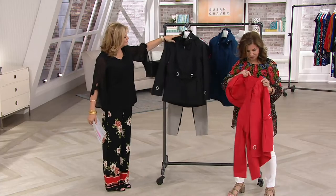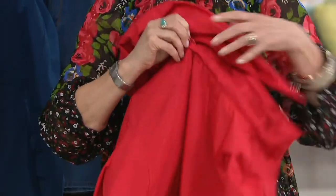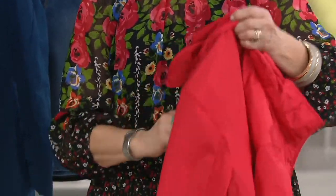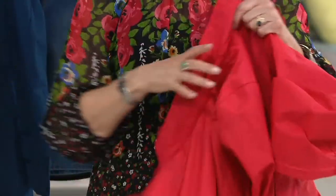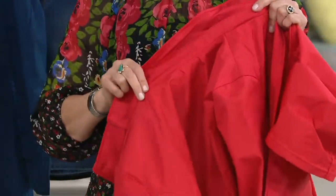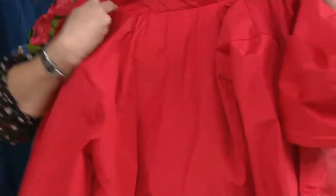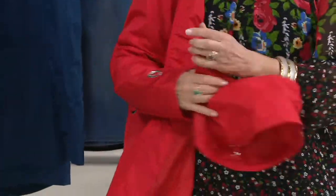I want you to see something too — if you don't want the hood, if you just want to wear a cute little jacket... I love the hood because I don't want to carry an umbrella. I don't want to worry if it's going to rain. I carry this jacket with me everywhere I go. But look how we cover the zipper — once you take the hood off, it looks like a gorgeous, appropriate jacket. The seaming detail is everything.